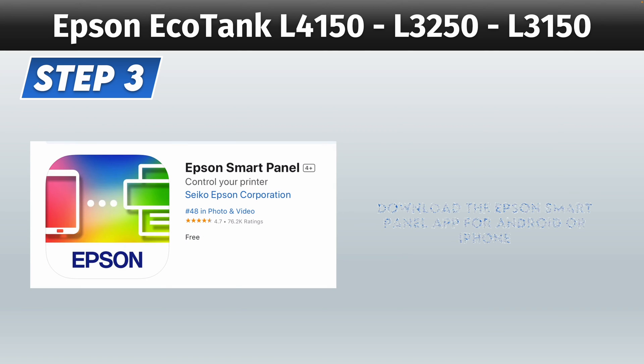Then you need to download the Epson Smart Panel app that you can find on the App Store or on the Play Store. If you're on PC, you need to go on the Epson website to download their software.